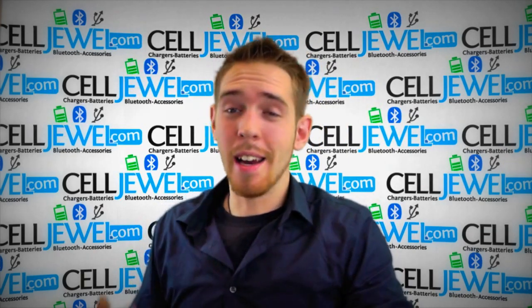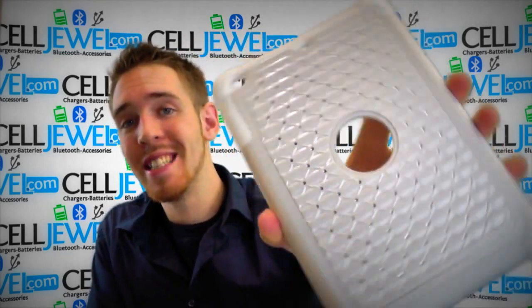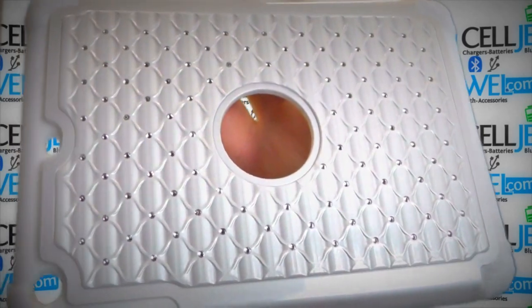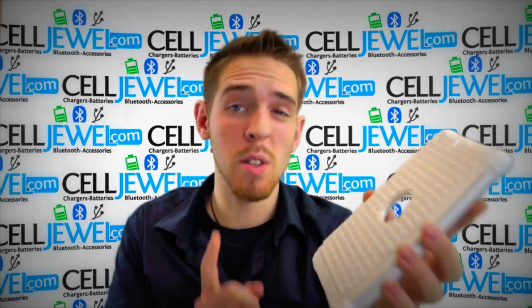Hey, how's it going online shopper? It's me again and I'm with celljule.com. Today I'm going to be telling you about this case right here. This is the white diamond studded case for the Apple iPad Mini. It's an amazing little case and I'm just going to show you some cool things about it. So let's get started.